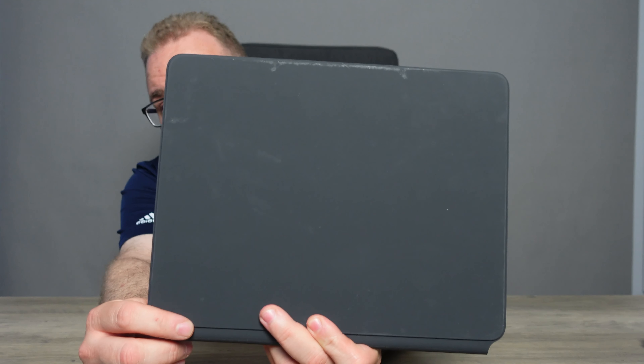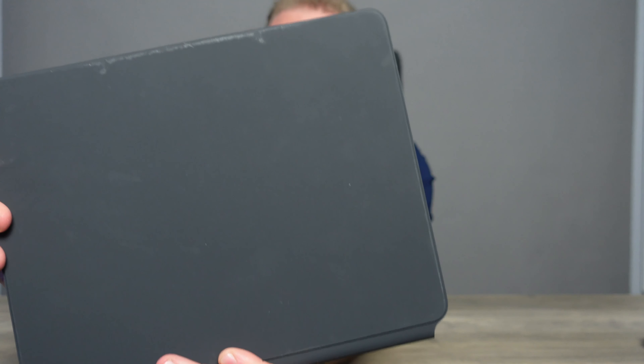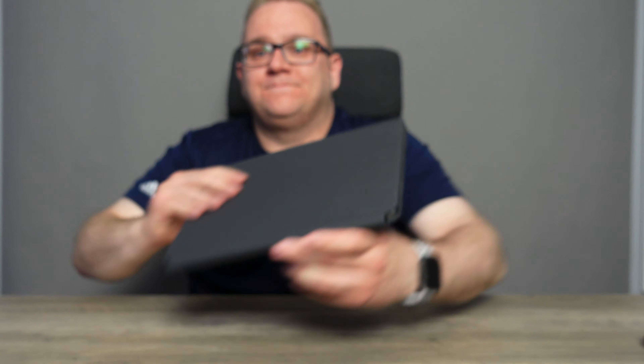Now the cons of the Magic Keyboard. That silicone finish — while it's good for staying put on a desk — is literally the only good thing about it. I cleaned this before the video and it's already covered in marks just from sitting on a cleaned table. It's a full-time job keeping it clean. It picks up every single thing — it doesn't matter how clean your hands are, this thing will find it. Absolutely frustrating.